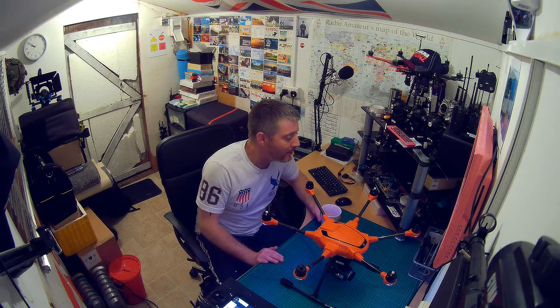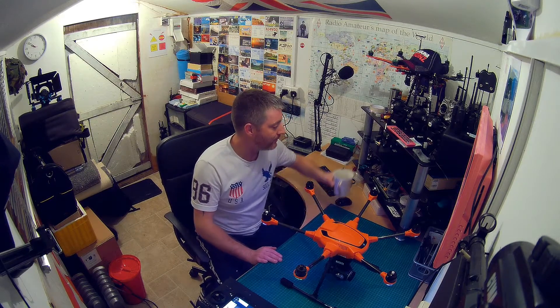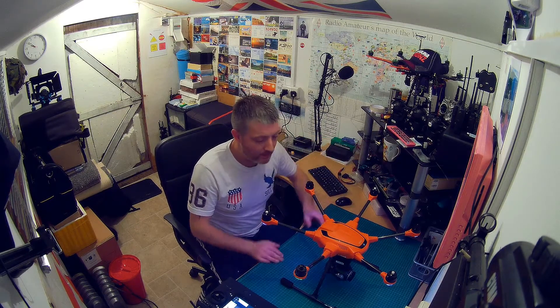Hello and welcome — good evening, good morning, good night, whatever time of day it is for you.